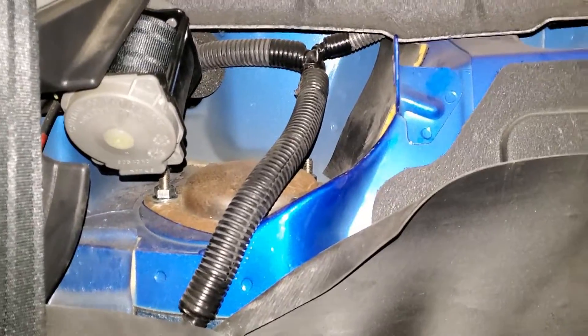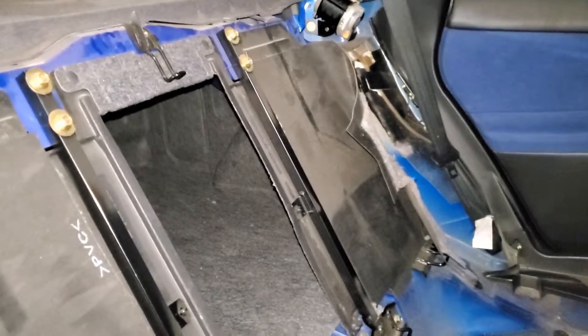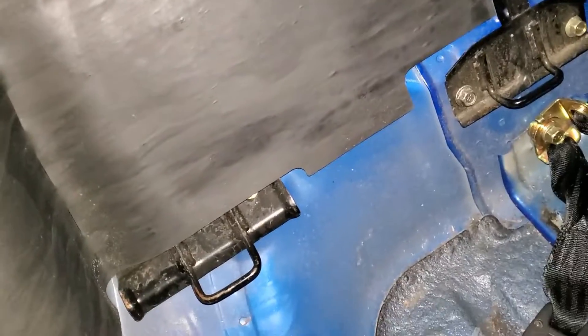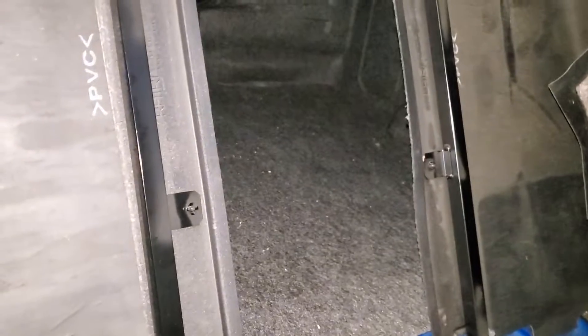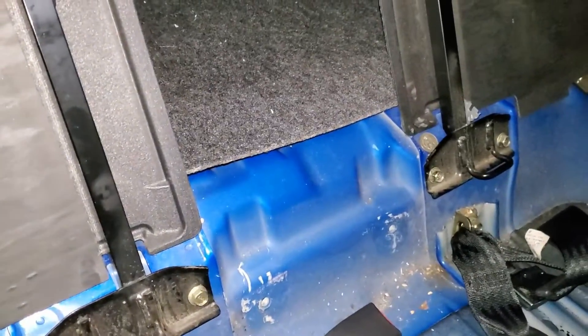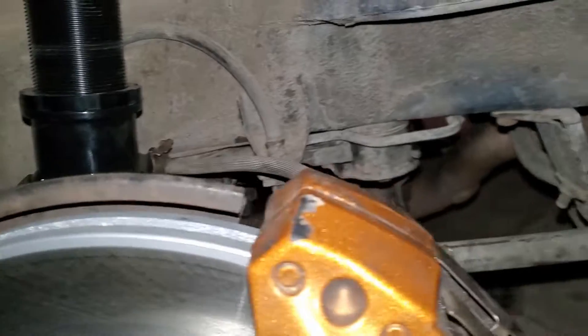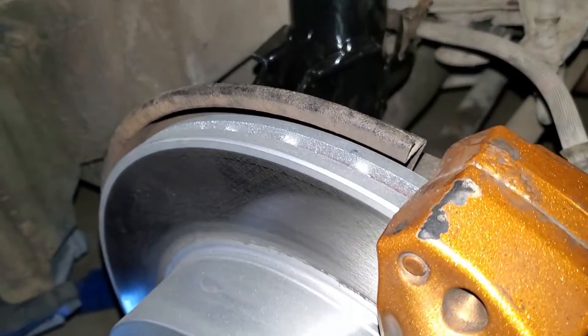Don't forget to get at your rear strut mounts — the tops. You do have to take off your rear seats, which requires two bolts on the bottom. For the JDM STI it's four bolts because it has a pass-through, so it has its own separate support. Don't forget about that.